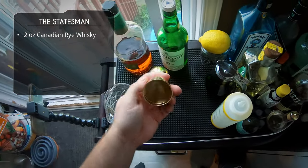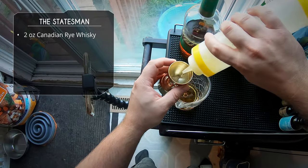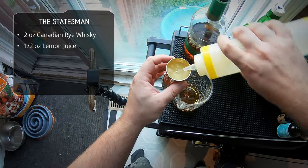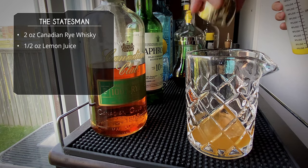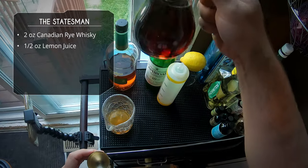Next up, our fresh lemon. We're going to do a half an ounce of lemon juice. Now I know what you're saying — lemon in an old-fashioned, kind of weird. But like I said, this is kind of like halfway between a sour and an old-fashioned.